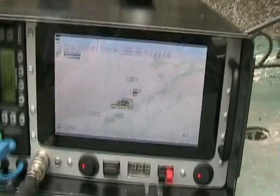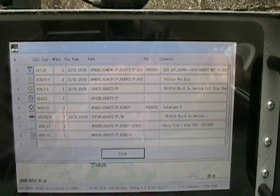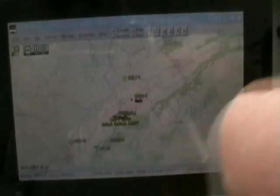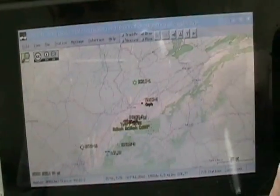APRS is working good. The one thing with APRS is you can always check your local stations, what you've picked up so far. Also check incoming data. Looking good. We'll shut it down. I don't ever just turn it straight off — I always shut it down properly.